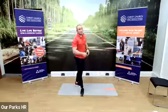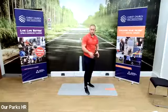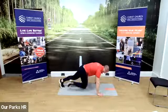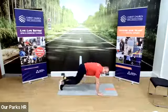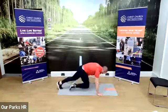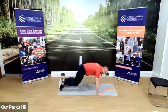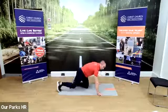15-second rest. The next one is mountain climbers — remember this one, you can use your chair or do it on the floor. We're going to go in three, two, one. Into the 30 seconds. Good — that's 15 seconds in, we've got 15 to go. Five seconds to go. Good, and rest.